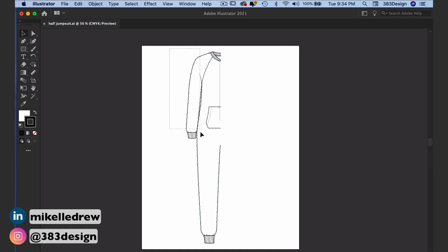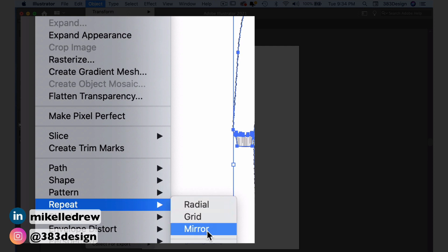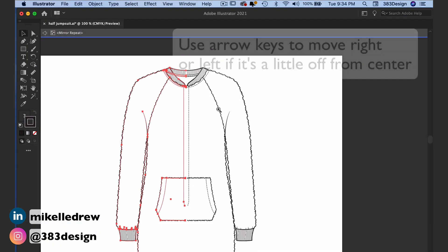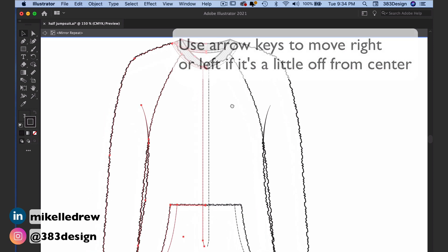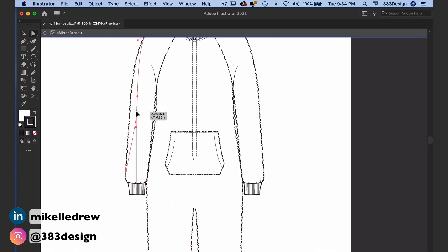Instead of switching to reflect after you make your selection, choose Object > Repeat > Mirror. With this function, it automatically uses the center of your sketch to choose the point of reflection. The coolest part is that once you're in mirror mode, any change you make to the original sketch will automatically be made to the opposite side.